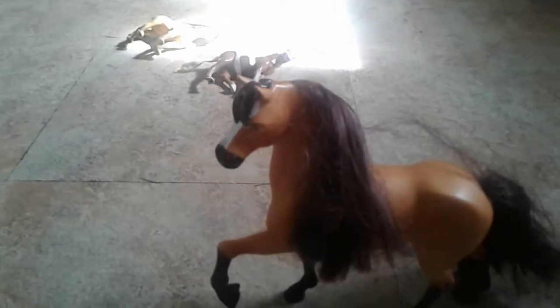Now, this isn't Spirit Stallion of the Cimarron, but it is Spirit Riding Free. I've had him since, like, the Netflix show came out. I just wanted to include him because, well, he's Spirit — even though the original Spirit doesn't have the blaze on his face, I still wanted to include him.